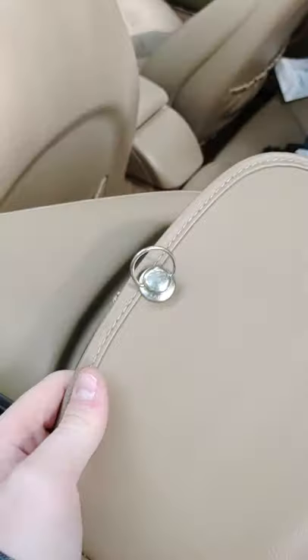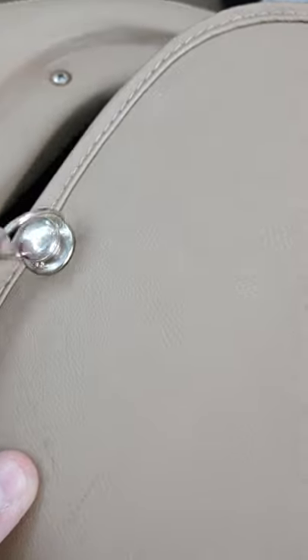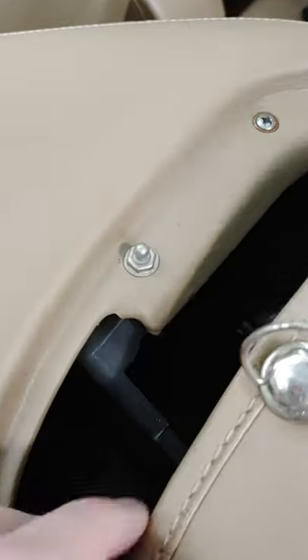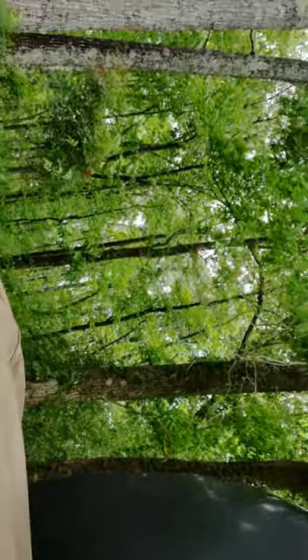First off, first thing you want to put in — I always go to the left side — this thing with the ring on it goes onto that hook there. You're just going to pop it in. You may have some trouble with the first one because it may not be oriented perfectly, so just pop that in there, nice and simple.